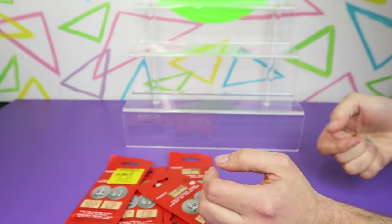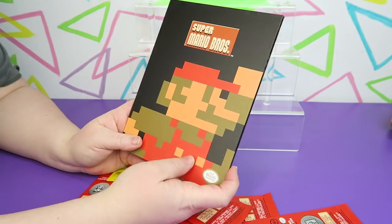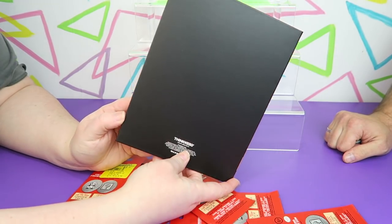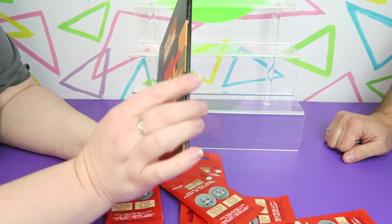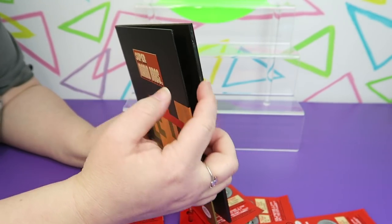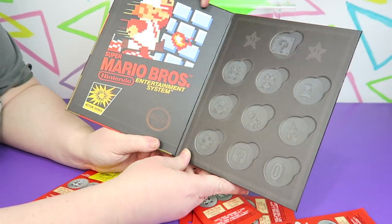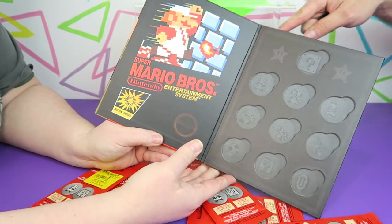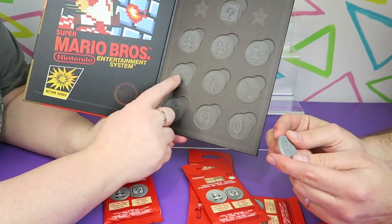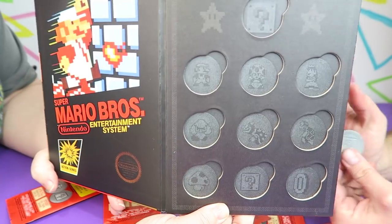Copyright 2018 Nintendo, so these are fairly recent. Yeah, these have a little bit of weight to them. So there's 8-bit Mario on the cover and then it's just a black background. There's the artwork from the original Super Mario game box on the inside cover, and then you put the coins that you get in these spots. There are images in there so you can match them up and know which ones you're missing.